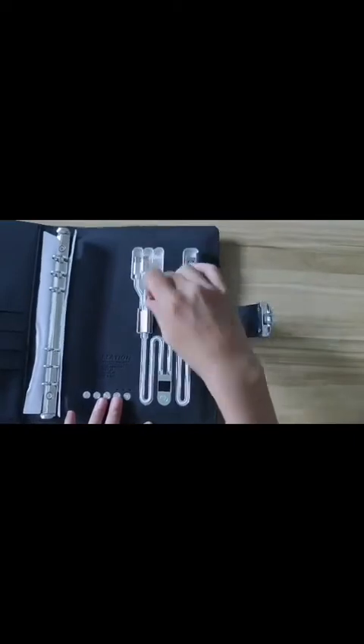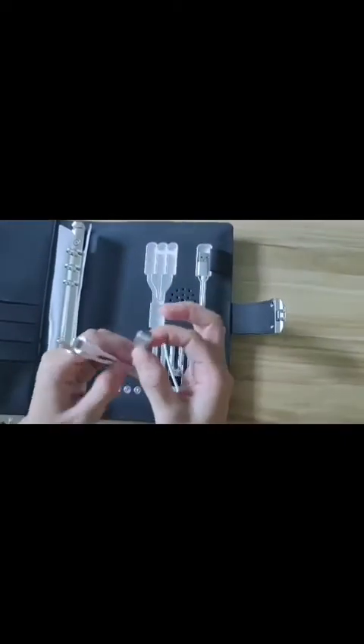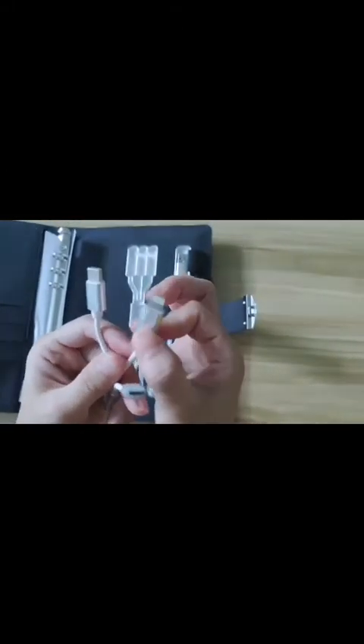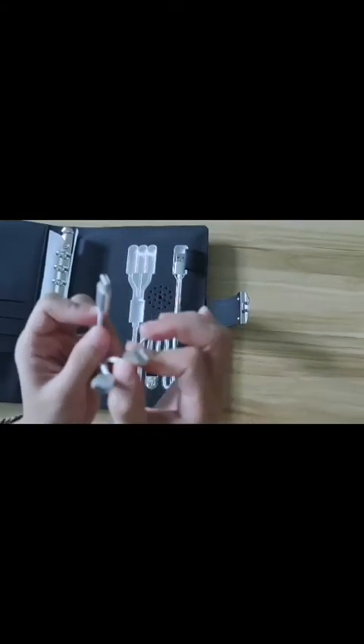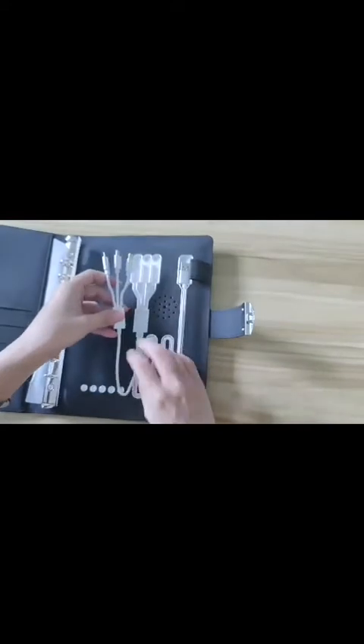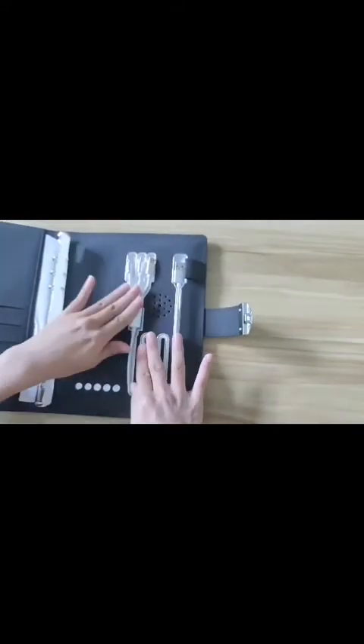This one is the Android interface, and you can charge your phone. This one is the Apple interface. And the last one is the Type-C interface. I will show you how to charge our phone.